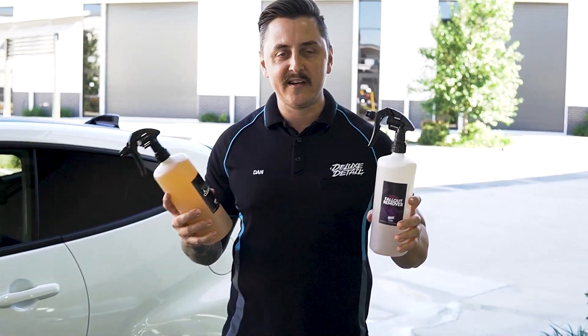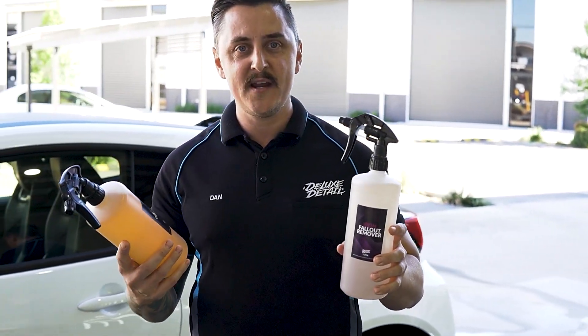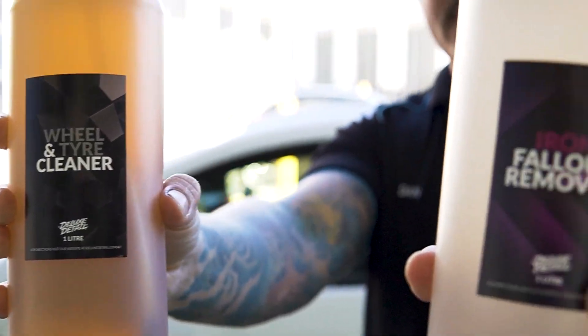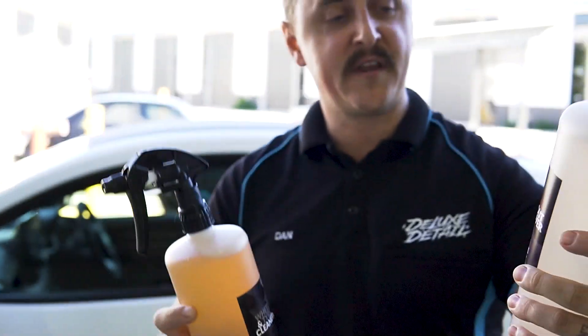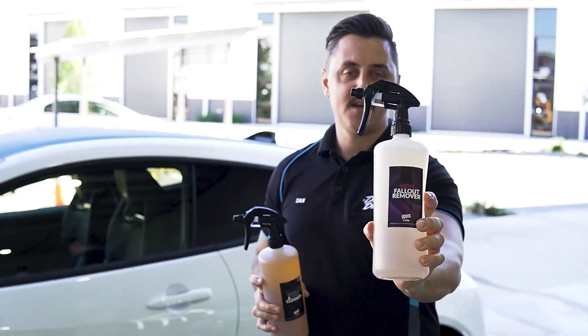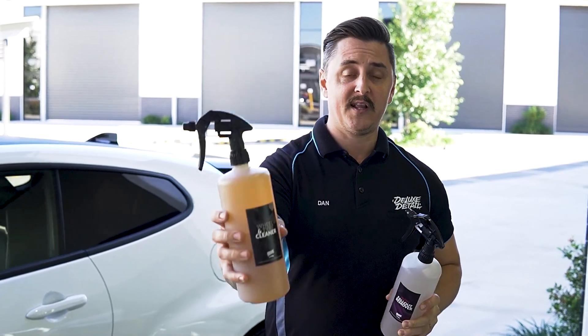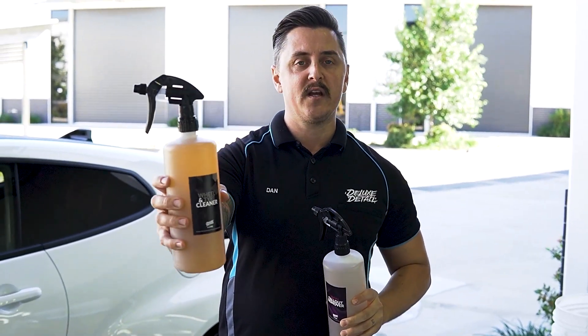While Nick's going around doing the all-purpose cleaner spray, we've got two products that we're going to use for our wheels. First we'll perform chemical decontamination of the wheels with our iron fallout remover. Then we rinse that off and clean the wheels and tires with our wheel and tire cleaner.